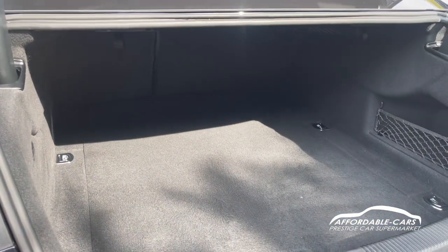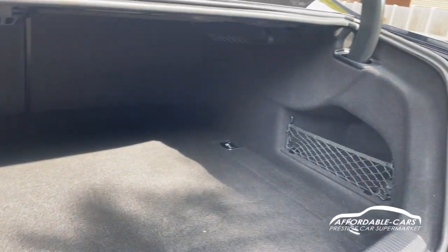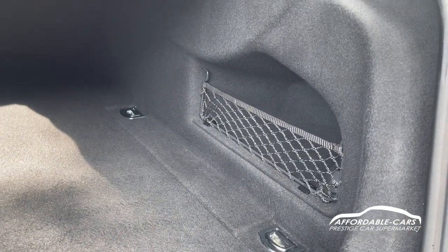Absolutely great boot space — you can fit loads in there and you can also have your net in as well for some storage.